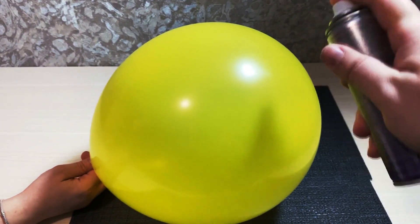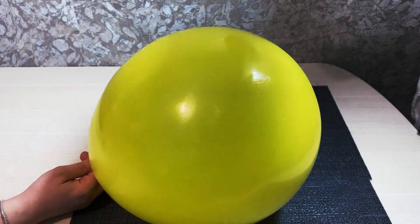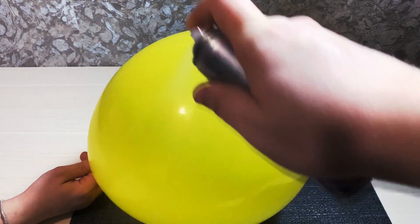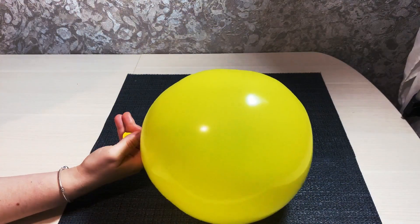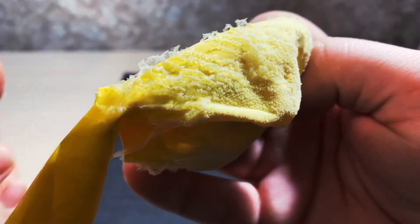By the way, hairspray actually helps keep the air in the balloon longer by sealing the surface. But if you apply hairspray on the outside of the balloon and then touch it when it's not yet dry, the balloon will shrivel. Isn't it magic?